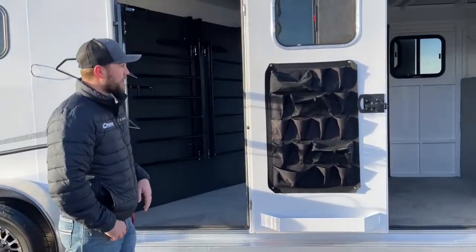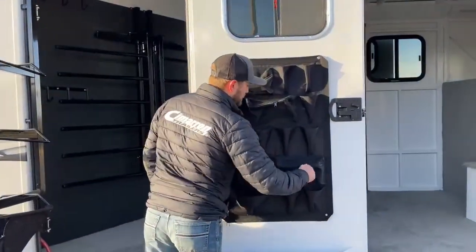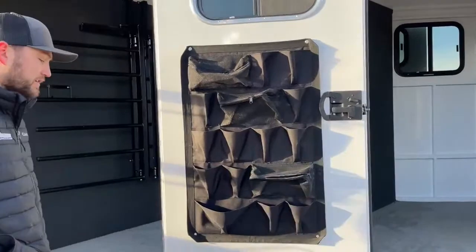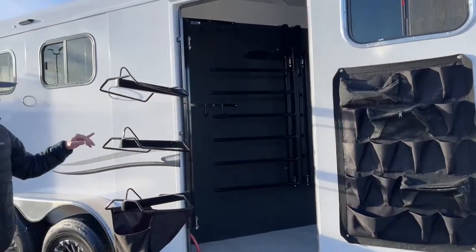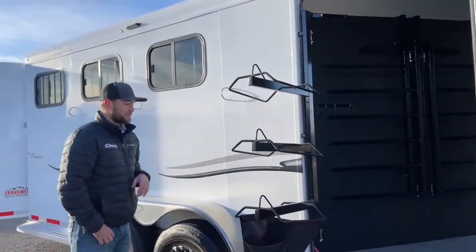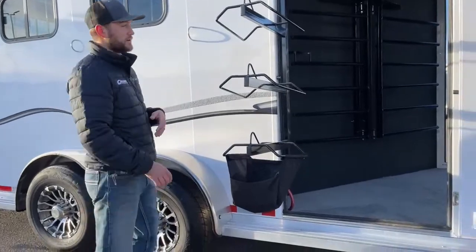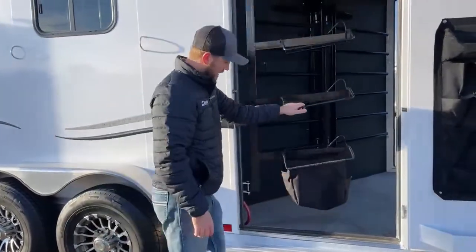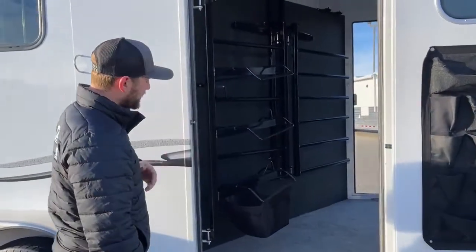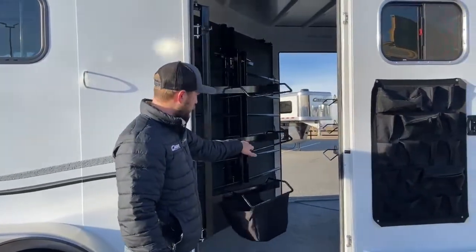Here on the mid-tack door we have a nice door organizer — organize your brushes, your sprays. It's got some enclosures to keep everything organized while traveling, as well as another brush tray below that. You do have a swing-out saddle rack on this tail side. The cool thing is it has another bag for keeping your brushes and sprays — so you can tell there's a ton of organization on this trailer. That saddle rack will swing in really nice and easy, making it easy for people to access as you're walking around.